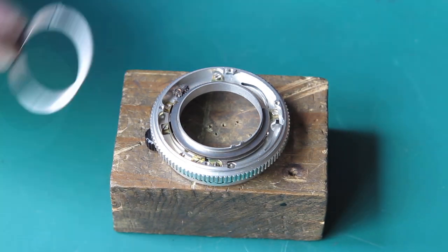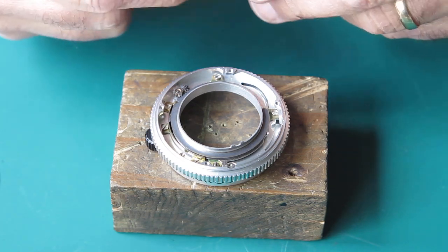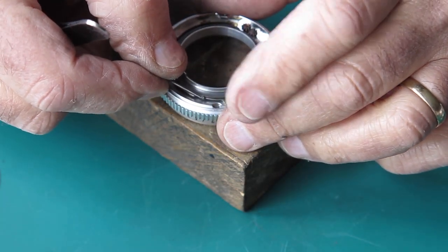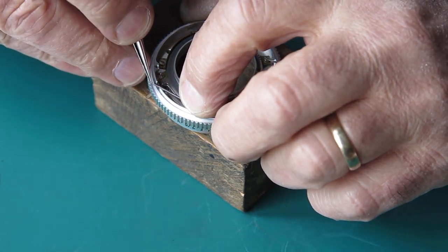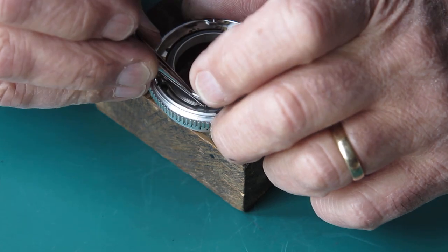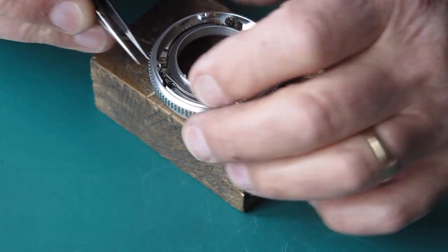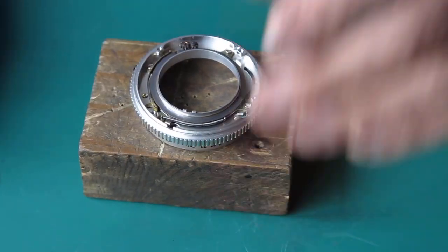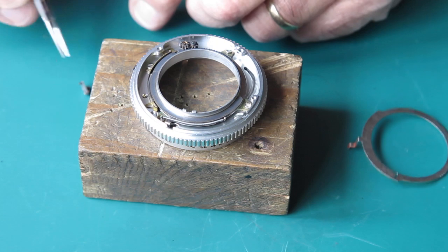I'm trying again with this. I've got the first of the depth of field pointers sitting in place. I've taken it out and cleaned the surfaces very carefully. I decided that molybdenum paste was sitting on the underside of it, which may have been causing a friction spot or a sticky spot.